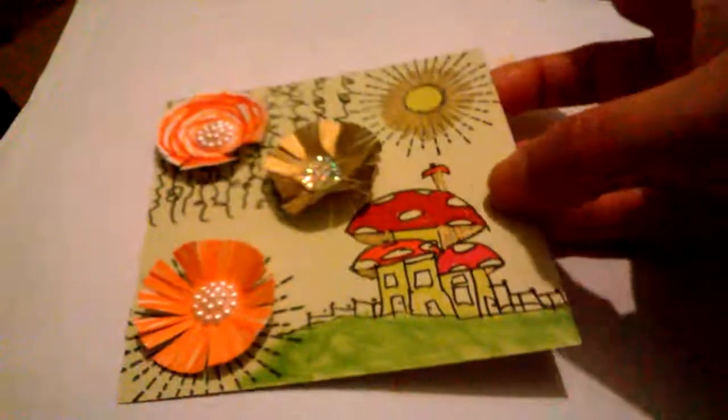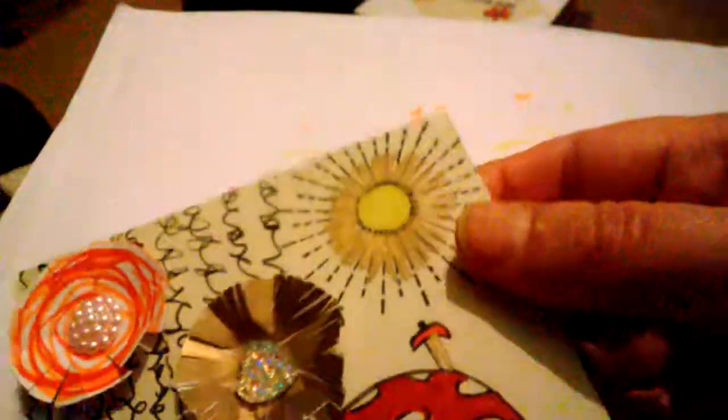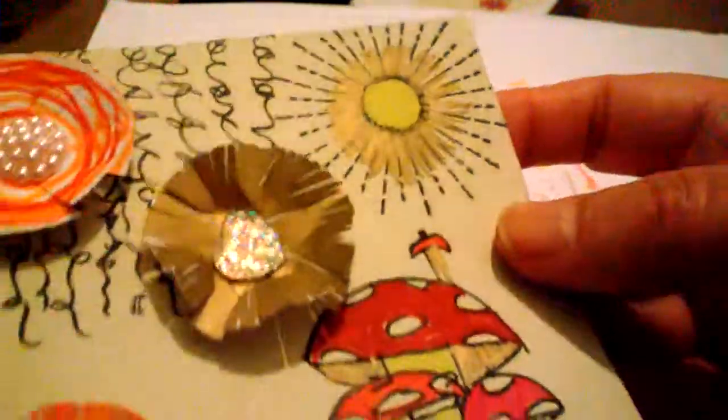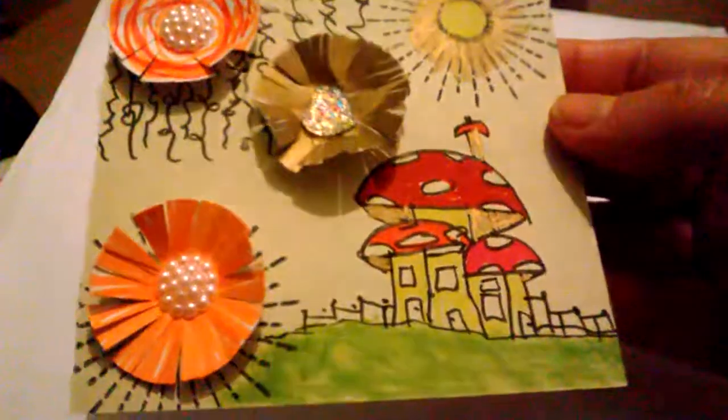It might be Ranger, might not be — I can't remember right now because it's like the middle of the night and I wanted to share this with you. I used my gold Sharpie there and gold Sharpie there — see, a bit of shine, not too much. Oh, I love this!